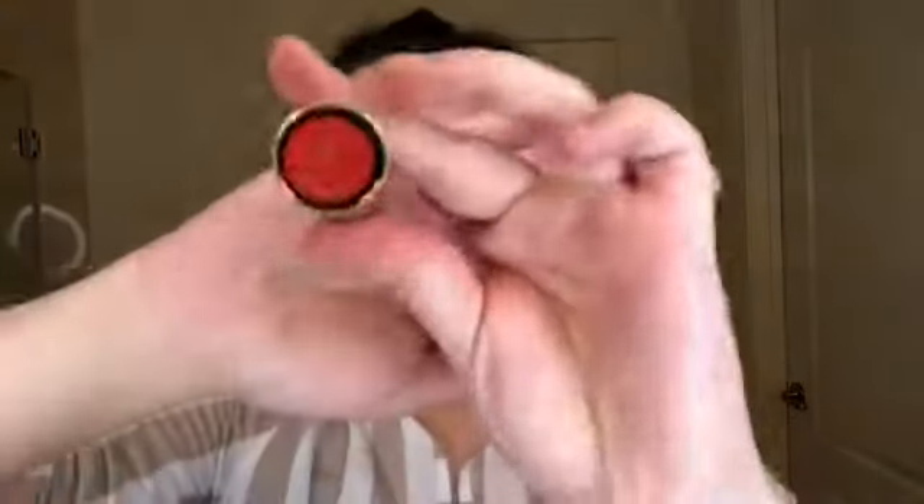Bad Blood, which is a Comfort Matte. Here is Bad Blood. 714, which is a Mega Matte. Here is 714. Temper, which is another Comfort Matte. And here is Temper.